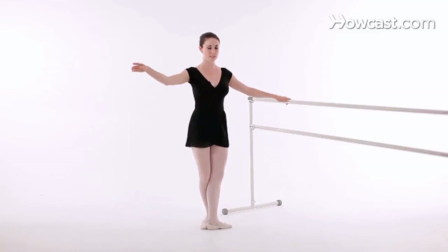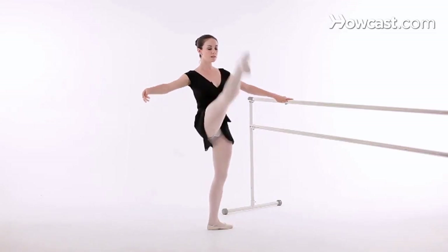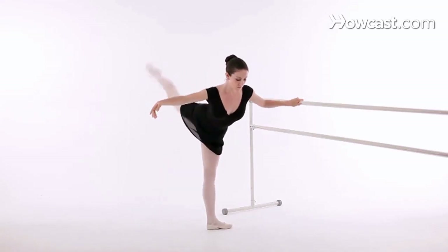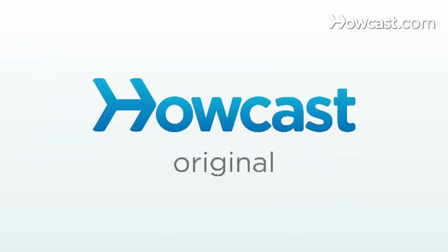So I'm going to demonstrate grand battement front, side and back. I'm going to keep my arms in second position, which helps me neutralize the entire shape and concentrate on my grand battement.